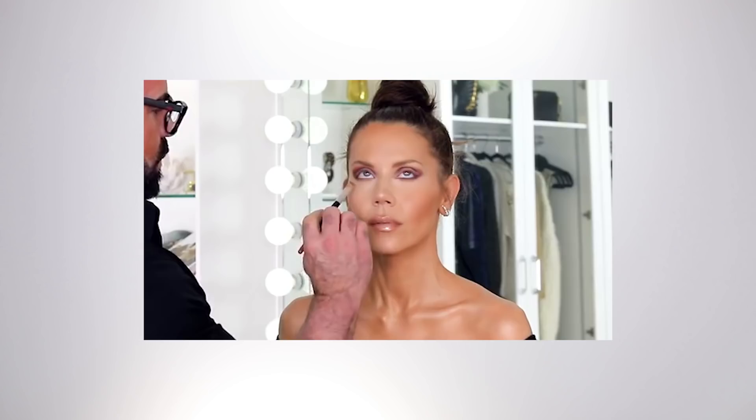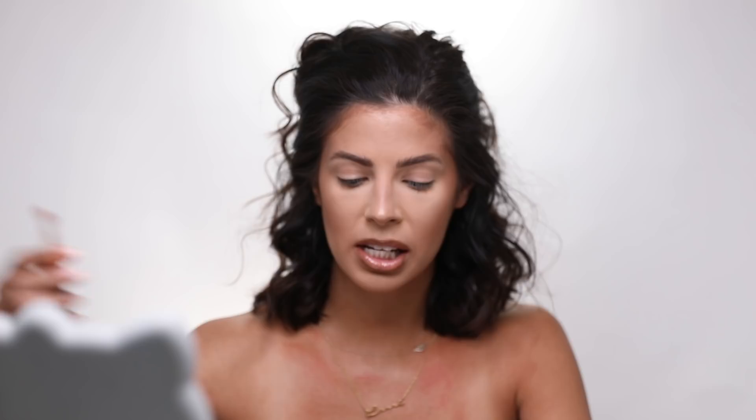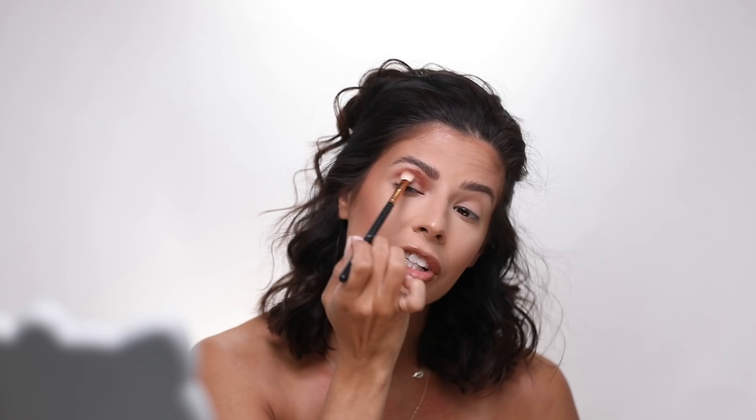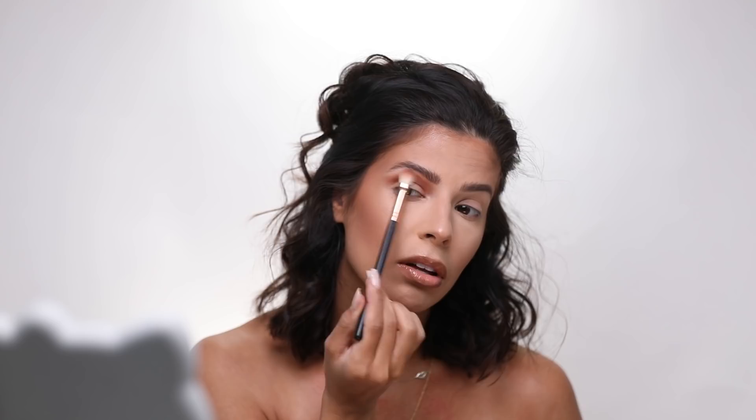Next up we are going to do eyes — it's pretty interesting because he uses just two eyeshadow colors but creates this really beautiful look, which I think is amazing. I tried to find similar colors. I'm going to try this color called 'Cha Cha Changes' from the Flutter palette by ColourPop — it's a warm, toasty matte brown. He adds a lot of it into the crease and then blends it. I'm using the R39 brush from Morphe. He has his own brush set — I clearly need to check that out.